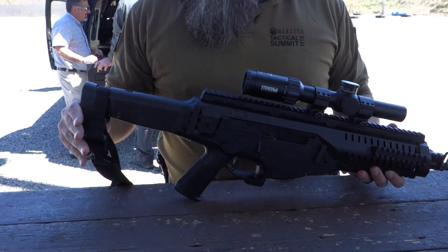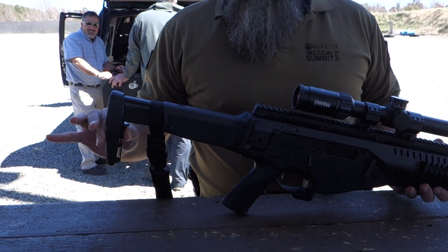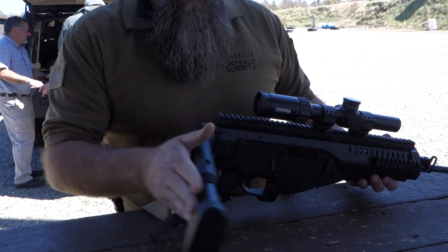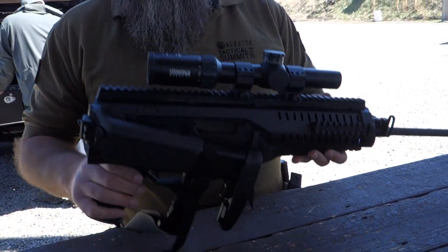Starting from the back, it has an adjustable, collapsible stock. The stock adjusts via a button to fold in back, meaning it folds and locks in place. The gun can be fired with the stock folded.